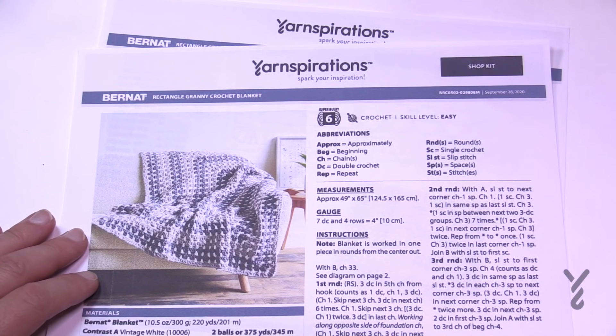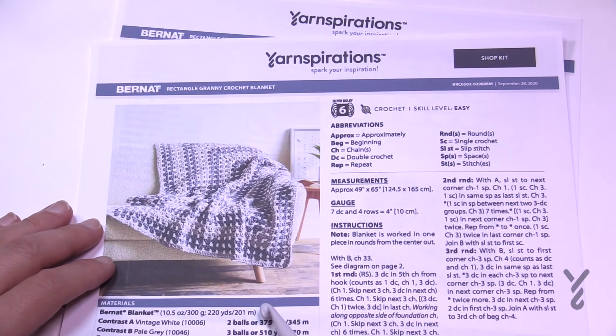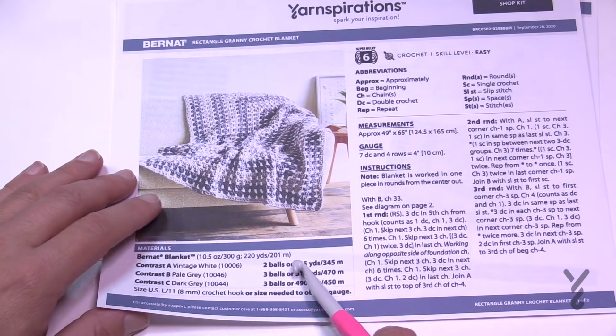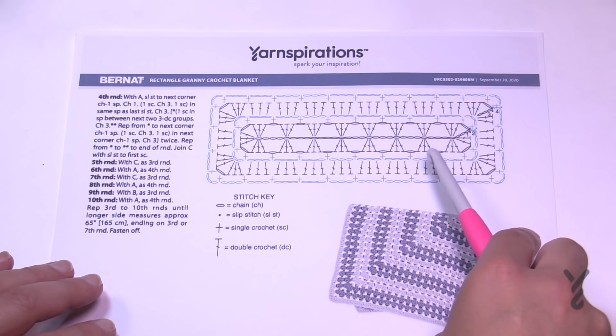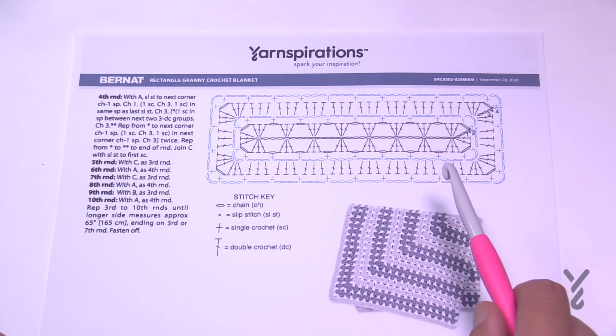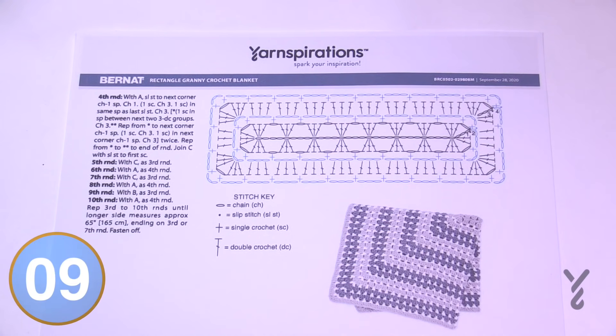Today I'm going to be using some spare Bernat Blanket yarn and demonstrate how to get this started, because once you understand it, it becomes really quite easy. It's recommending three colors: Vintage White, Pale Gray, and Dark Gray. Page two has a crochet diagram — that's my favorite — and once you begin to understand this pattern it's just repeating rounds three and four, ending on a third round for a nice solid finish. You'll need an 8mm size L crochet hook.